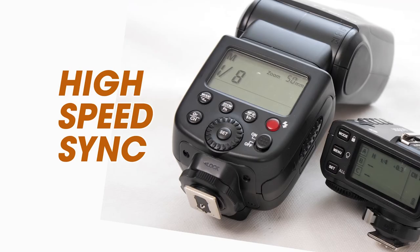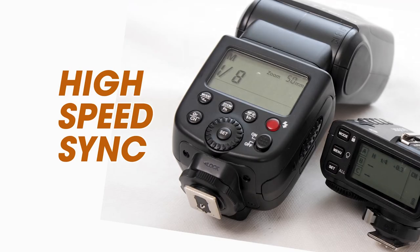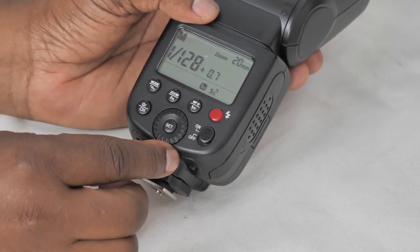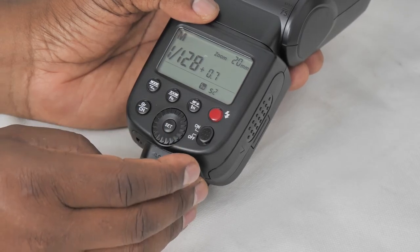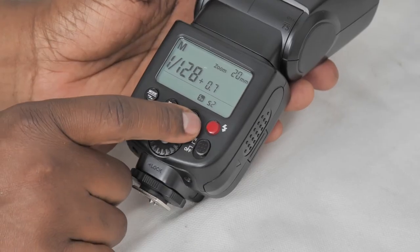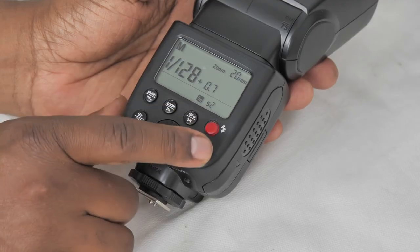Long pressing that button takes you into a mode called high speed flash sync. High speed flash sync is a whole tutorial on its own, so we won't get into it fully, but as an introduction: whenever you're using the flash and you go above a certain shutter speed, you start getting a problem of banding on your photo because the flash is not going off fast enough to sync with the shutter speed.